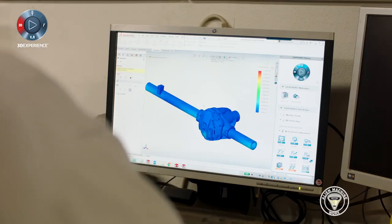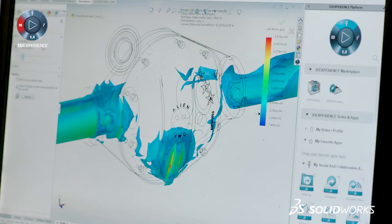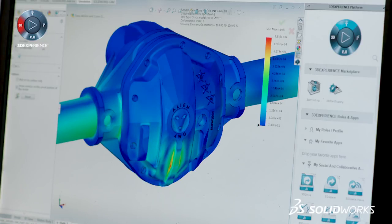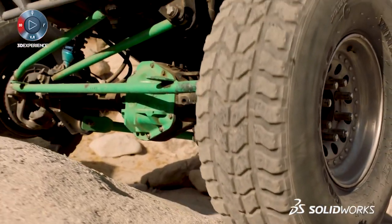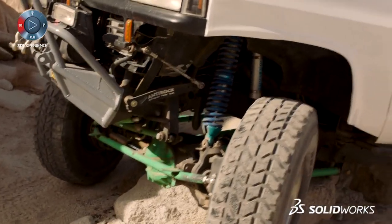SOLIDWORKS Simulation saved me a lot of time from having to build prototype after prototype and testing it, because it gave me the opportunity to test in a virtual environment where I could see exactly what was going to fail. It gave me the opportunity to make sure I was going to build a product that I knew would withstand and hold up inside our market.